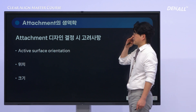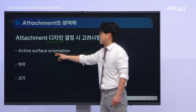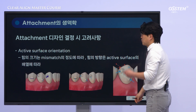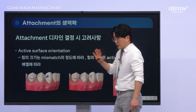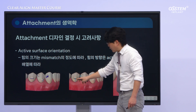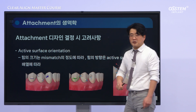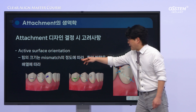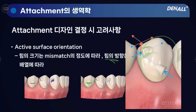The first topic I'd like to cover today is the key considerations in attachment design — specifically, the active surface. I'll explain factors such as the direction, position, and size of the active surface, which is the area where orthodontic forces are applied. The active surface refers to the area where pushing forces are applied to the tooth. When orthodontic force is applied to an active surface, it generates an extrusive force. The direction of the force is determined by the degree of mismatch as well as the orientation of the active surface. For example, if a hemispherical attachment is placed on a tooth, extrusive force is applied by the vector sum of the forces.